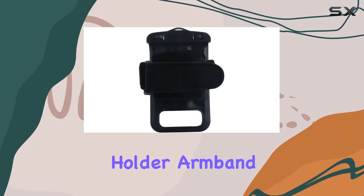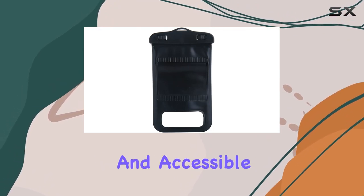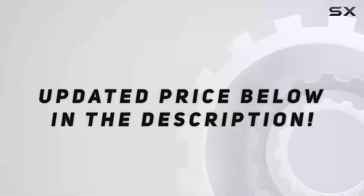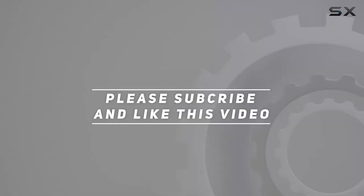In conclusion, the Swimcell Waterproof Phone Holder Armband Case offers a reliable and convenient solution for keeping your phone safe and accessible during various activities. It's a must-have for anyone who loves staying connected while on the move. Check out the video description for the updated price, and thank you for watching.